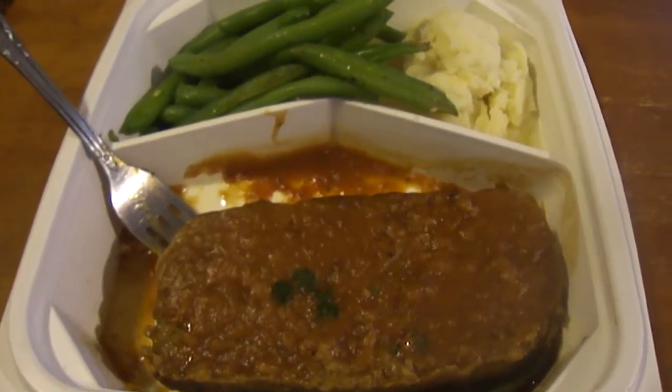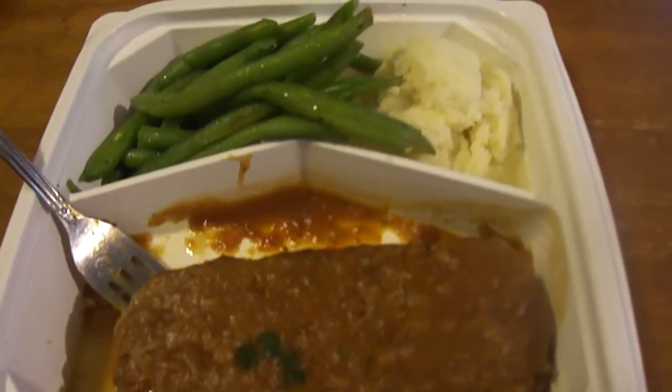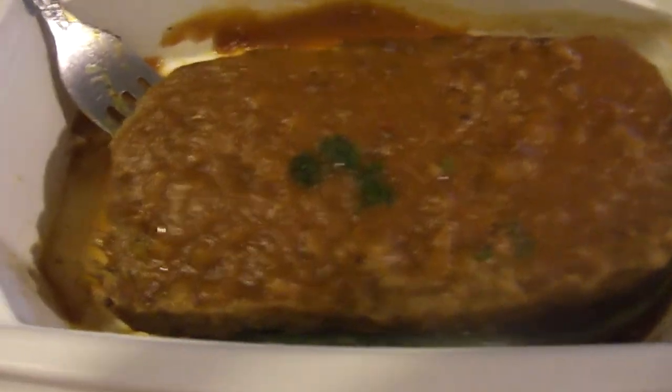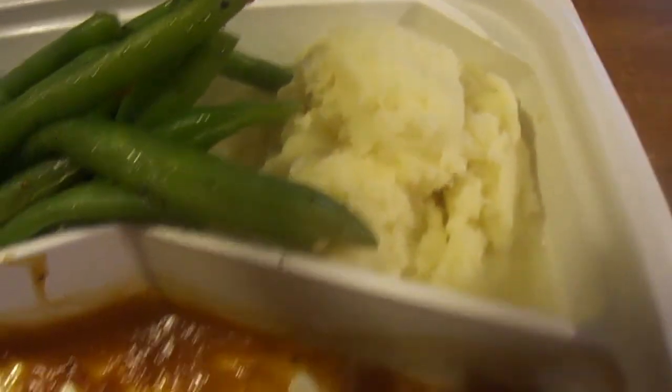Hey my legion, how y'all doing today? I'm back with my last of the Wegmans prepared meals, and this is their meatloaf meal. This was eight dollars — you get a big piece of meatloaf with a gravy on it, a little bit of parsley right there, the green beans, and then mashed potatoes right here.